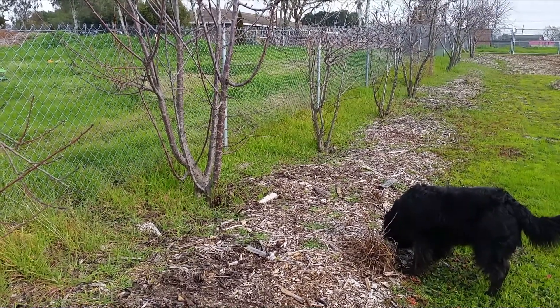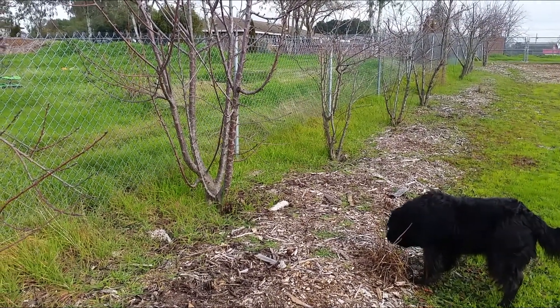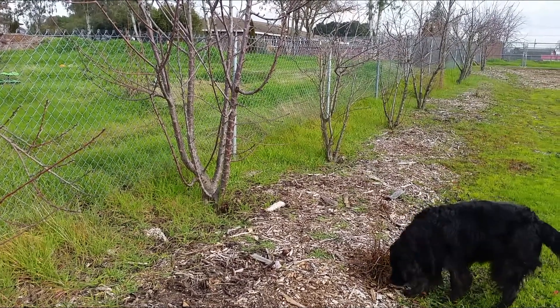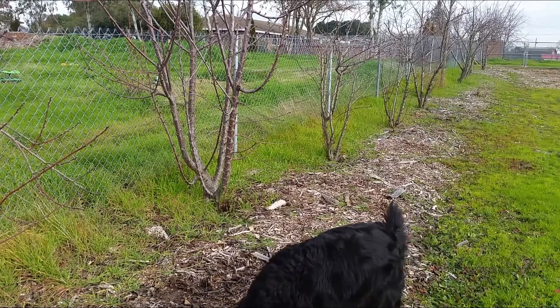What's up guys, Toned Up. It's almost the end of January and the weather's gotten pretty warm. As you know, I like to grow fruit trees.